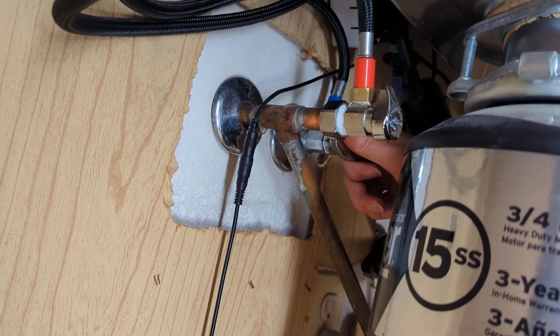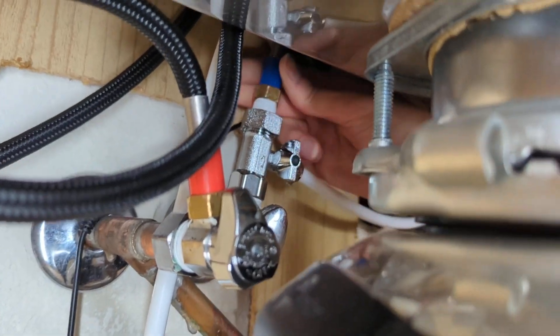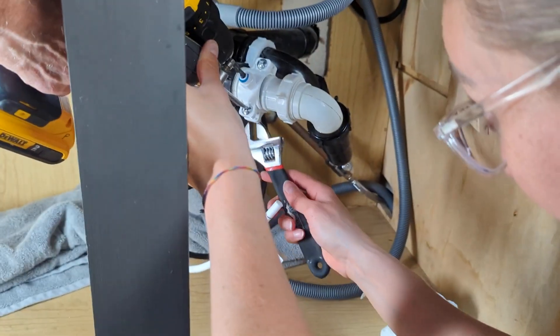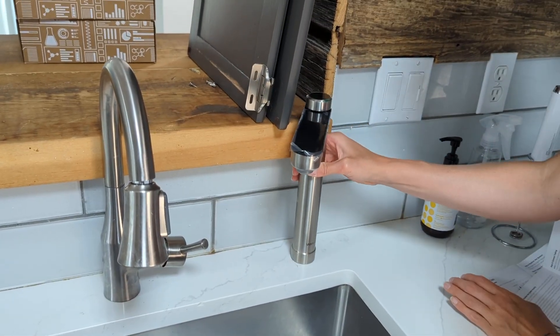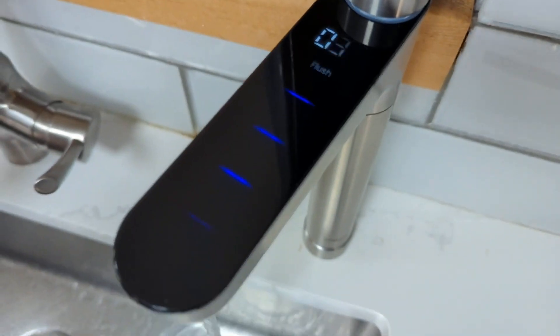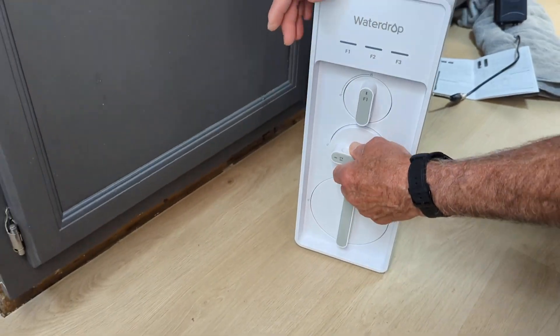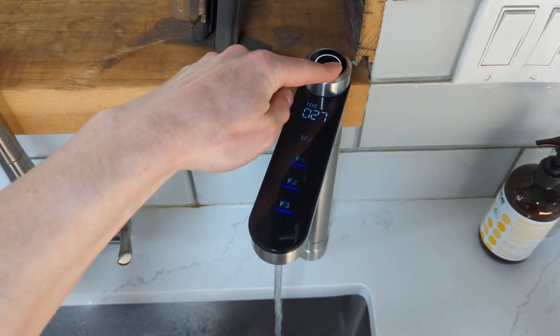Reverse osmosis systems are always going to be a bit more challenging to install due to the drain line and a separate faucet, but I actually found the installation process pretty easy and we were able to do everything ourselves. It took us just under two hours following the clear instructions in the user manual. After installation, the system automatically flushed the filters, which took 35 minutes. The high production rate is excellent for specific situations, and replacing the filters is easy — I won't have to do any guesswork thanks to the filter change indicator on the faucet.